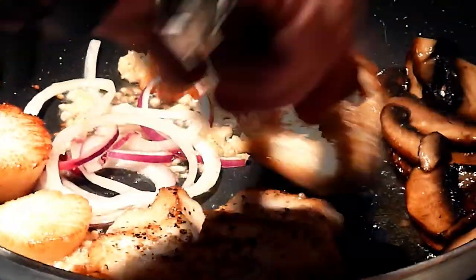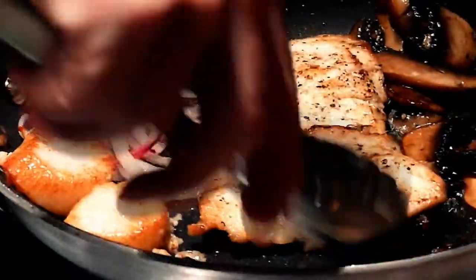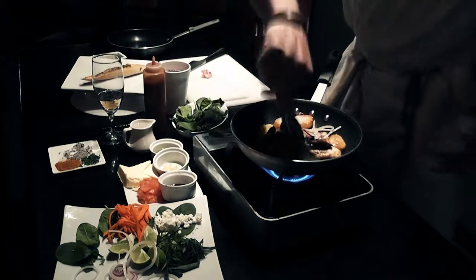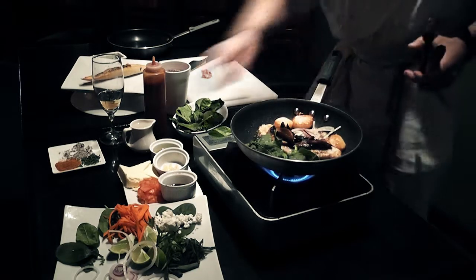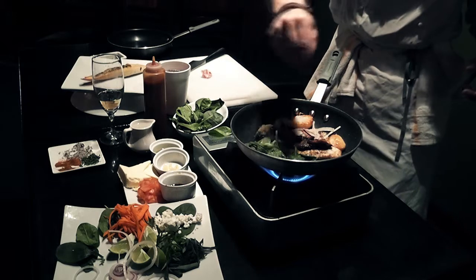Let's check our fish. Oh yeah, nice and brown. It's not going to take long. So we've got our portobellos — let's top our fish with it. Red onion, a little bit of fresh spinach, our vegetables. I put a little bit of cayenne pepper on top of that.